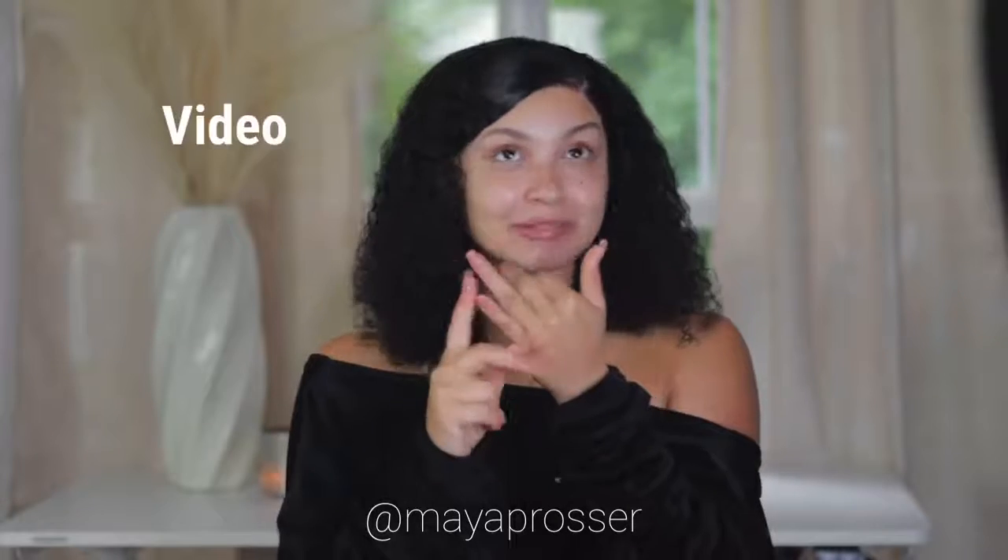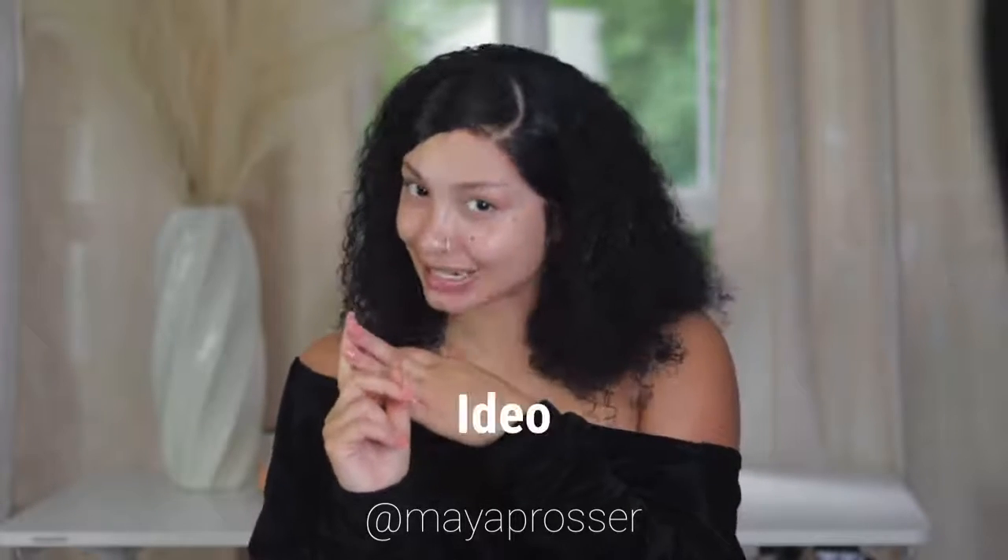What is up and what is popping YouTube gang, it's your girl Maya back at it again with another video!